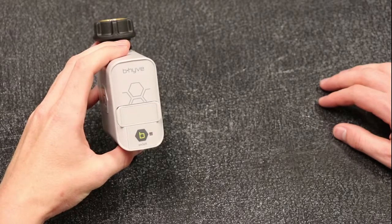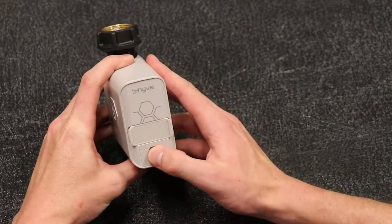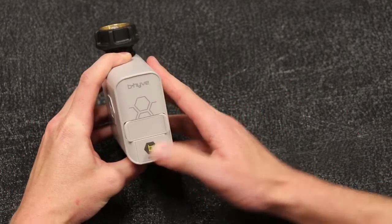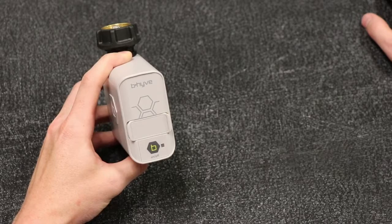If you haven't paired your Hose Faucet Timer to your smart device within one hour, it will go out of pairing mode. To get your device back in pairing mode, press the button on the front of the device five times. The light will flash red and then blue, indicating that the timer has reset and is ready for pairing to continue.